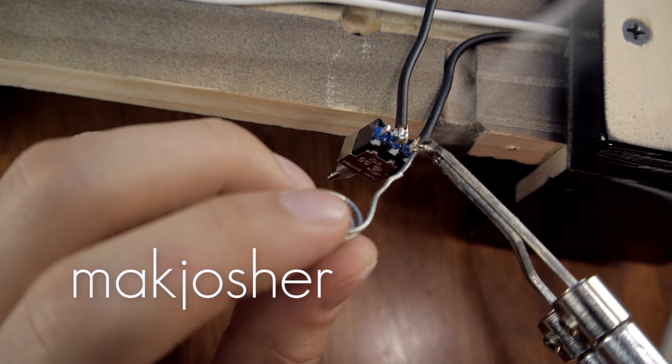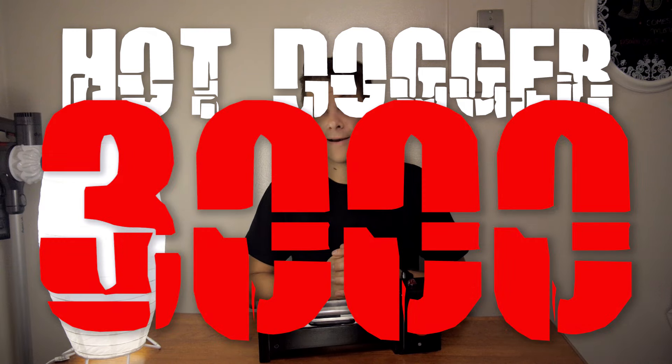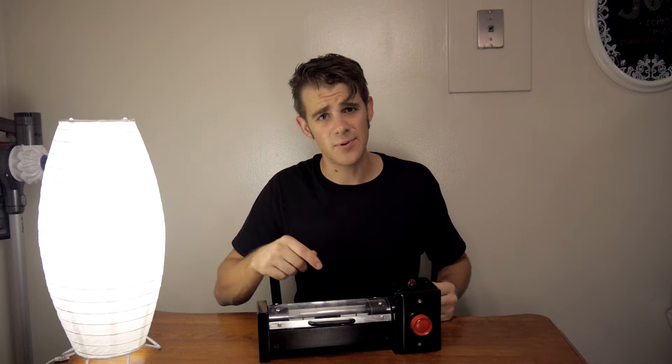So as promised, I said I would build an upgraded system that would be much safer as well as potentially cook the hot dog better. This is what I've come up with. I call it the Hot Dogger 3000, because 2000 is so 16 years ago. Let me show you some of the things I've put into this.